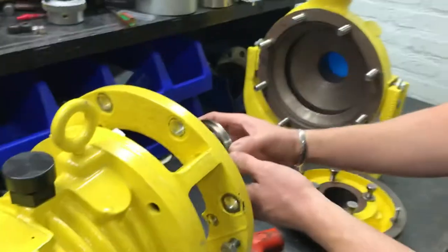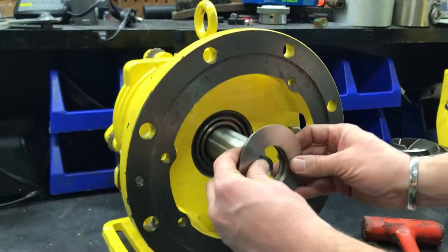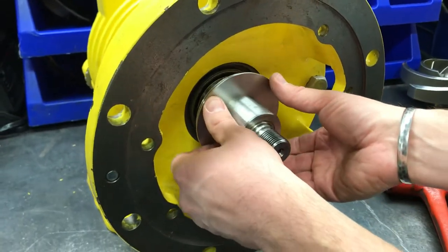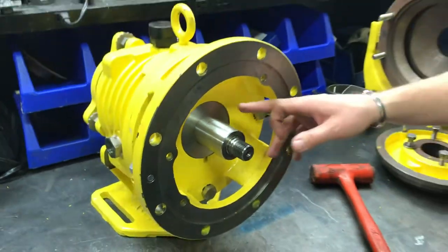You're gonna gently put this on the shaft without scratching the surface here. Yours will be a little tougher to put on, but we're gonna gently put this on all the way against the stationary component.